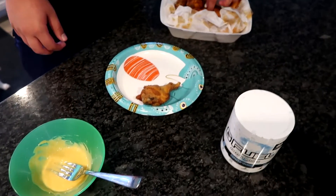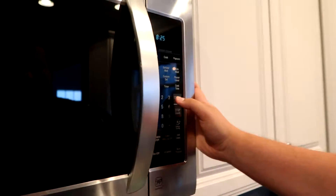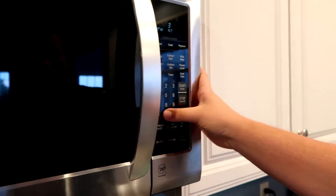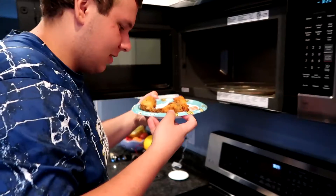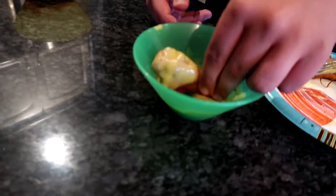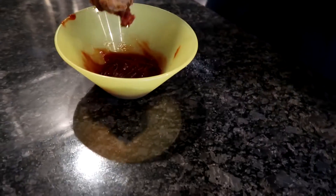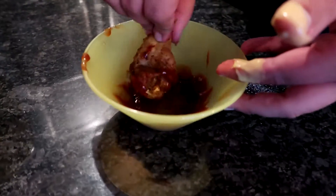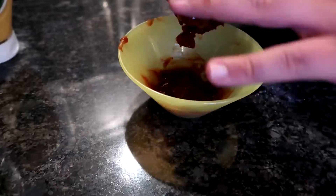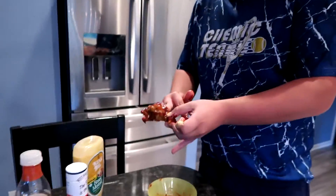We'll just do three. I'll eat like one half of them, you'll eat the other half, and then we'll see what's up. First one — dipping that bad boy in there. Nice and saucy. I can feel the graininess of the sauce.